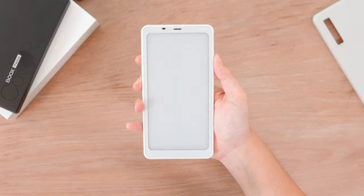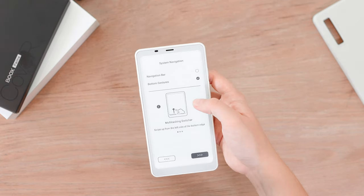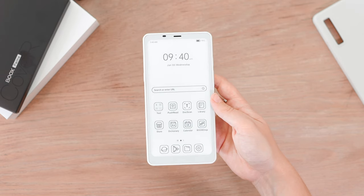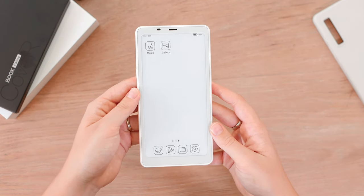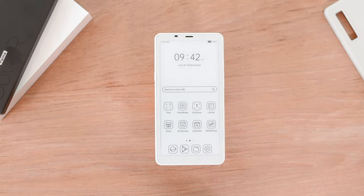Next we're just going to turn on the device and start with the initial setup, which covers your region, signing in with your account, as well as some basic navigation through the device. That's basically it for the unboxing. Now I want to take a closer look at the Palma and all the features it has.